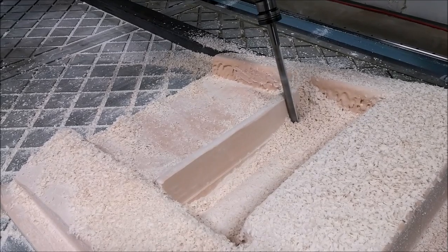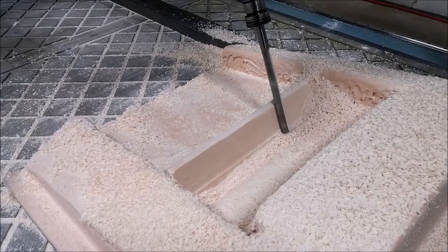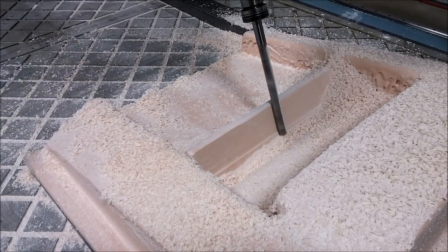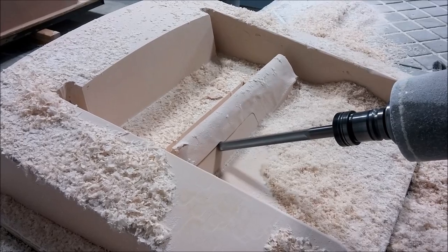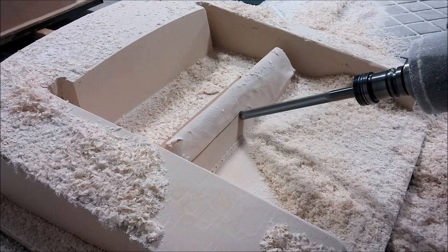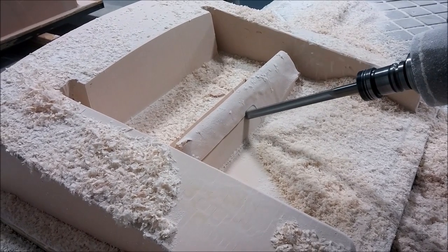We got a couple of new end mills today — the longer one is brand new, and we'll be taking our older one to get it sharpened, so now we have two of the long ones plus a bunch of different ones. Here's just finishing off this part, which came out fine even though there were a lot of tricky tight areas, and there was no problem milling that.